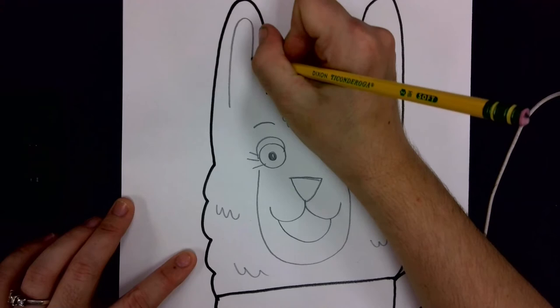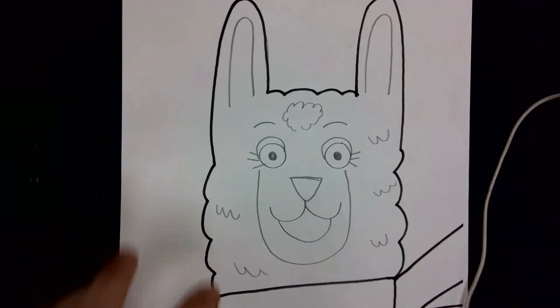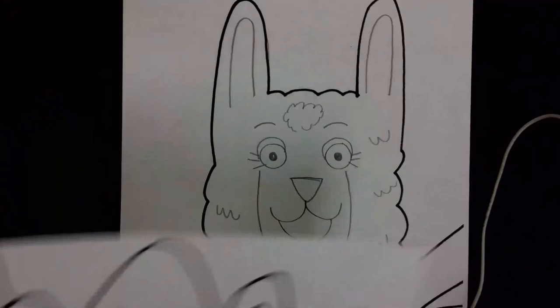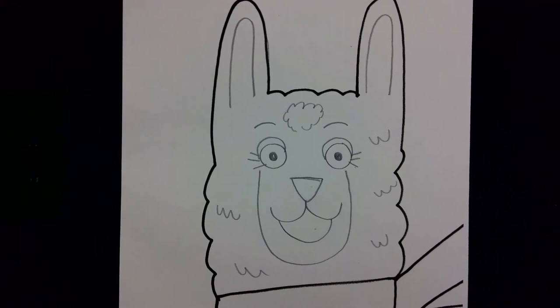We need to draw an inside line for our ear, and now we have all of the basic shapes for the face. I'll give you a black marker so you can trace all of your pencil lines when we're done, because we'll need to fill in the nose, the mouth, and a few of those other details.